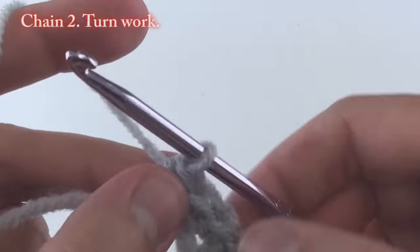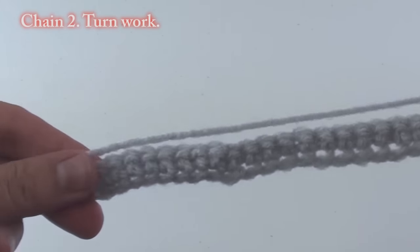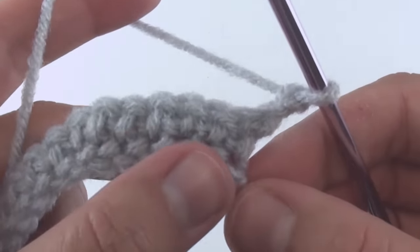Once completed, chain two and turn your work. Now we will begin row two. This is a very important row since we will repeat it throughout the pattern.